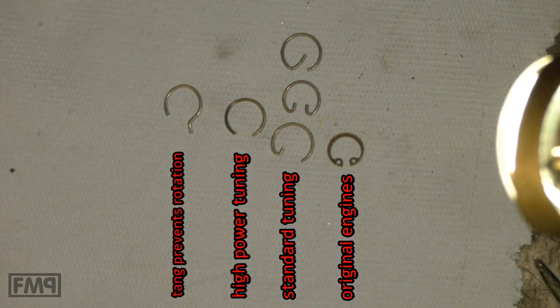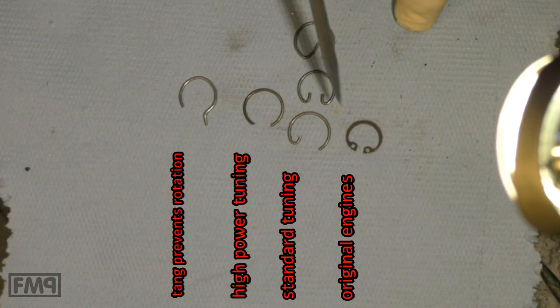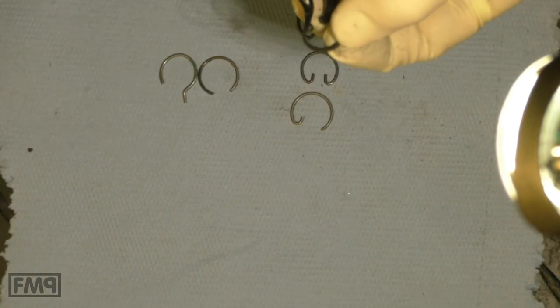I made it myself — it's an original one. These are easy to set. You just need a caliper — you have the special caliper.